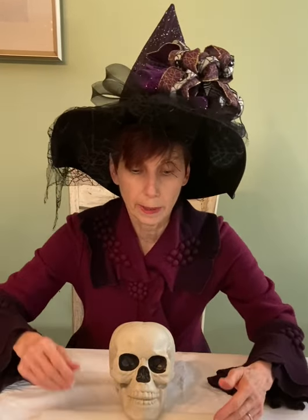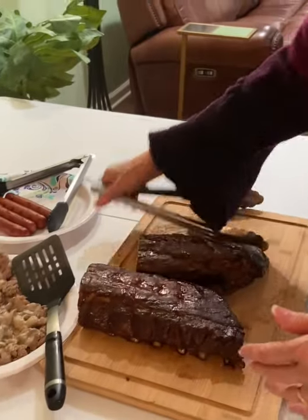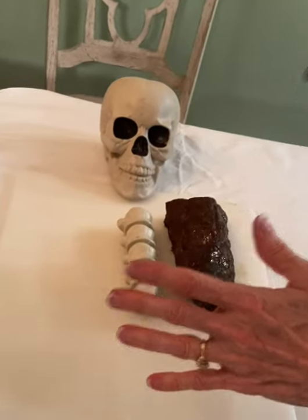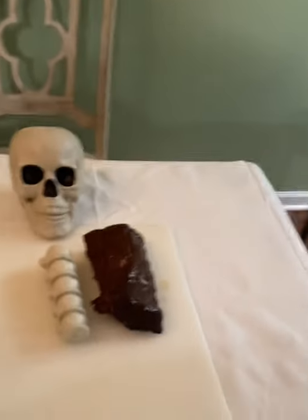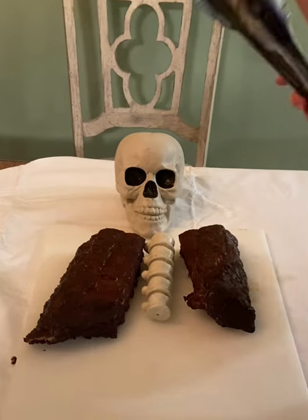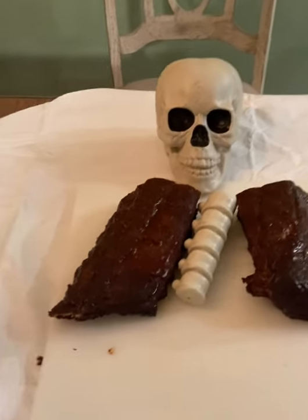We've got the skeleton head right there and we're going to build on it with the different meats. Make yours any way you want. First up, we are going to start with the ribs. Rich happens to be an excellent person when it comes to barbecuing and smoking, so he's helping out. I'll hold and give it a little extra hold.